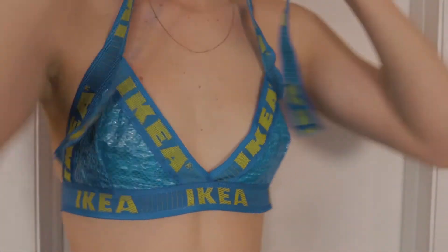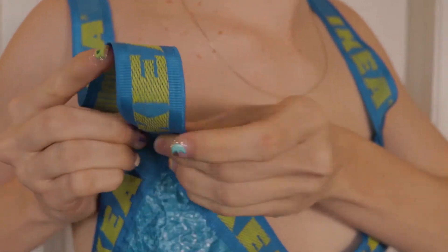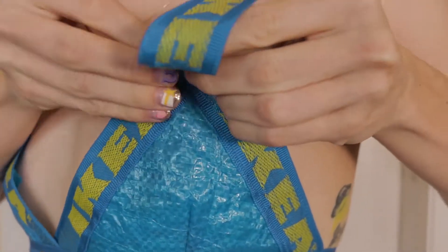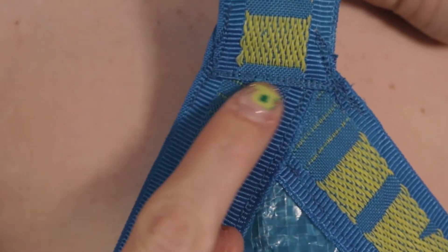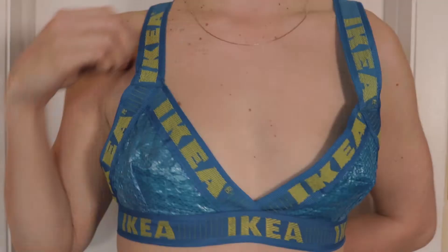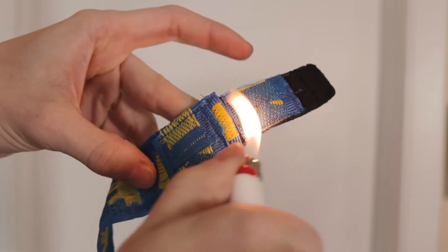Finally, it's time to attach the straps. I originally wanted to go for a choker-type thing, but it was gaping in weird places so I decided against it. I just pinched the straps so that they angled upwards and pinned them down, then sewed some straight lines across and along the corner so there was nothing sticking out or bulging. For the back part of the strap, I lined them up where I wanted them and sewed them down. Lastly, I finished off any raw edges with a lighter so they wouldn't come unraveled or fray.